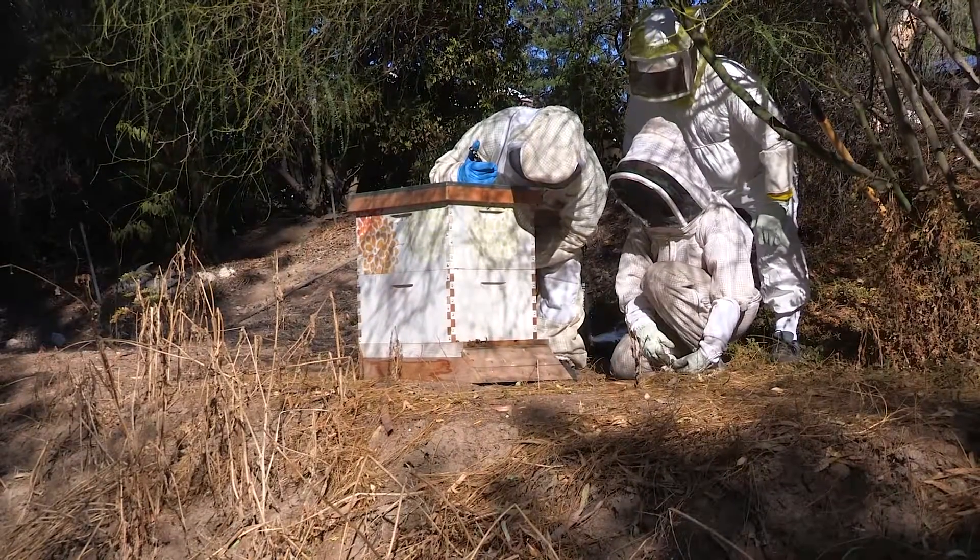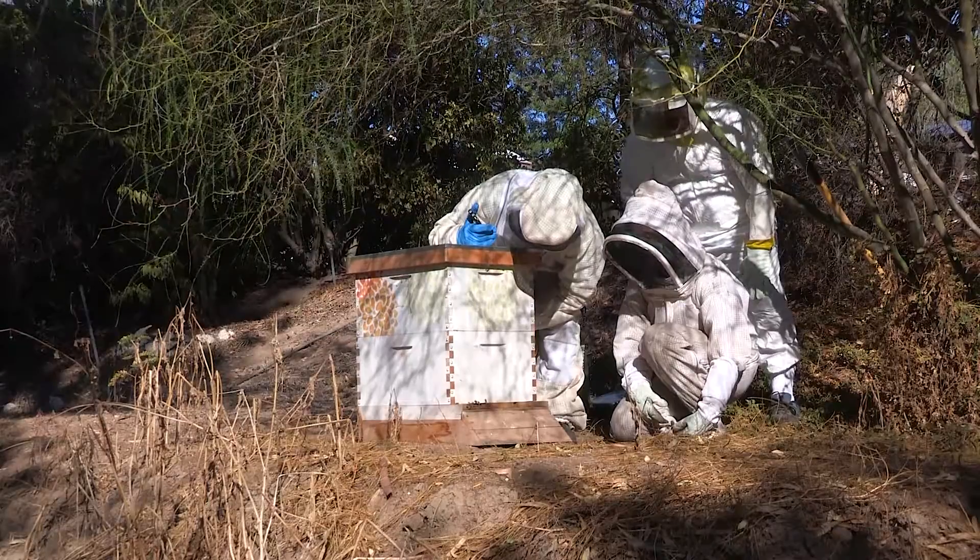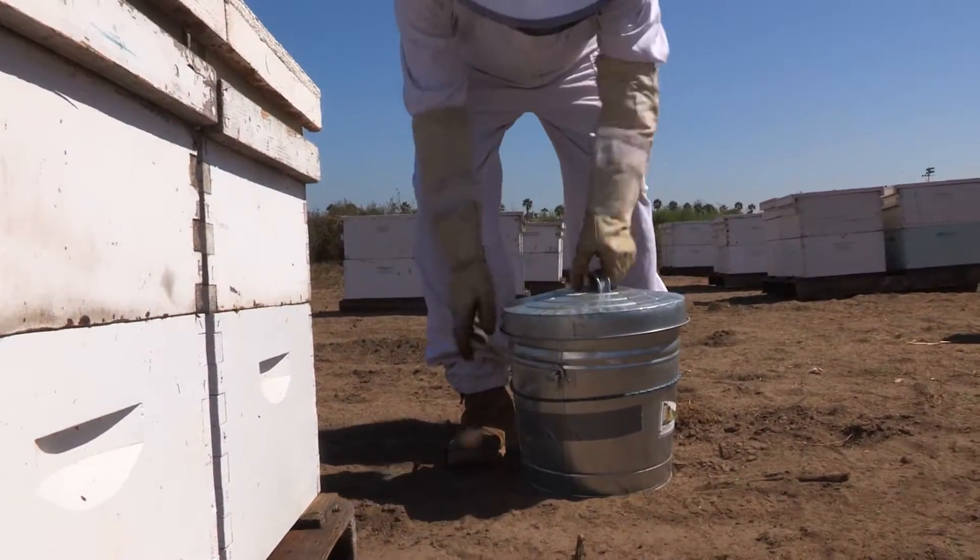Hive inspections require looking at every aspect of the hive, and being thorough will pay off in the end. To begin, it's best to avoid approaching a hive from the entrance side.